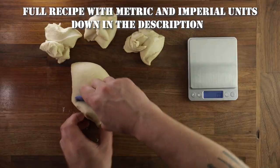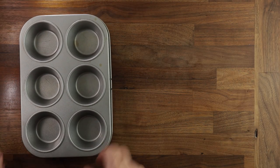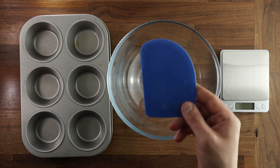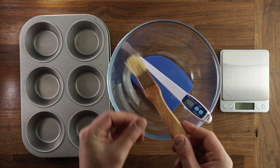So let's start with the equipment that we'll be using. Although not totally essential, I would advise using a muffin tin. And besides that, we'll just need a regular bowl, scales, scraper, probe, and a little brush to brush the butter on.